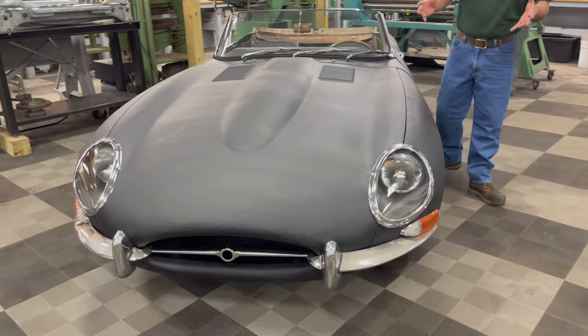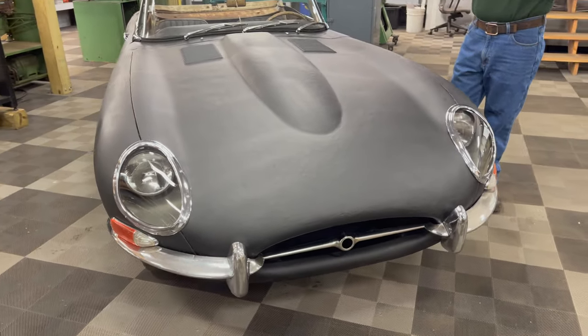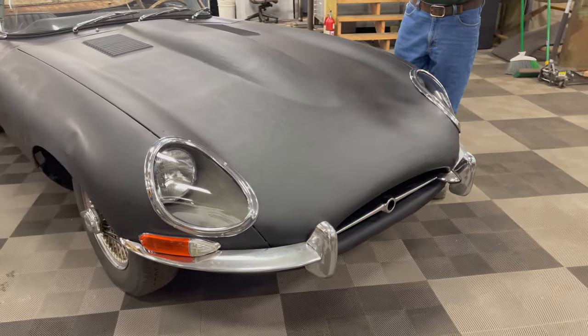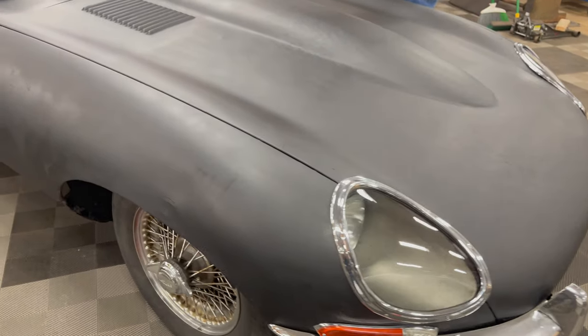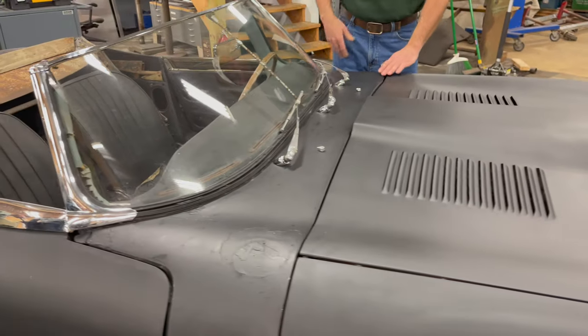As a 1965 Series 1, it has all of the desired features that people look for. It's got the covered headlights and the standard Series 1 small mouth bonnet. The turn signals are above the bumpers, and it's also got three wipers.